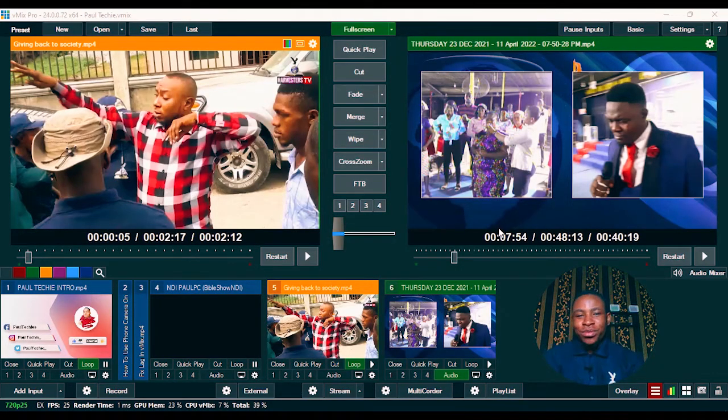Hey, welcome back to my YouTube channel. In this particular video I'm going to show you how to connect your phone camera to vMix. I've done a couple of videos here on how you can connect your 4K camera and ultra HD phone camera to vMix — you can go ahead and check those out — but in this one I'm sharing another method.